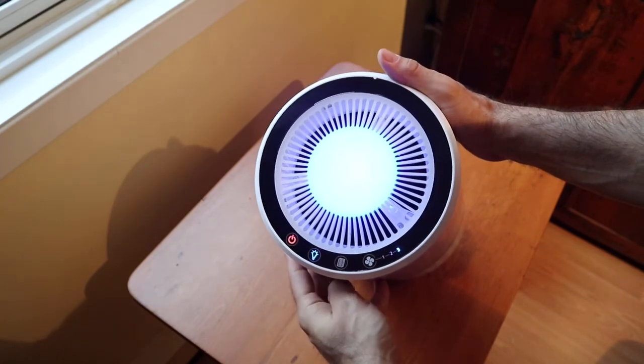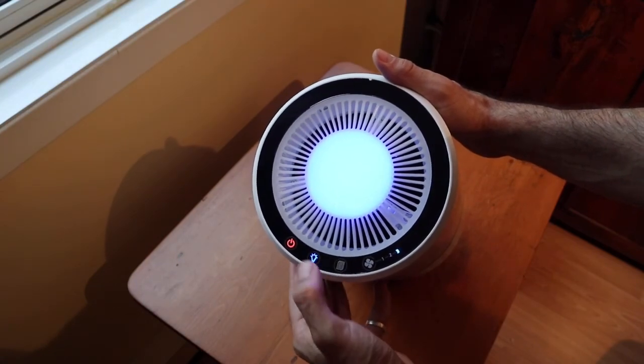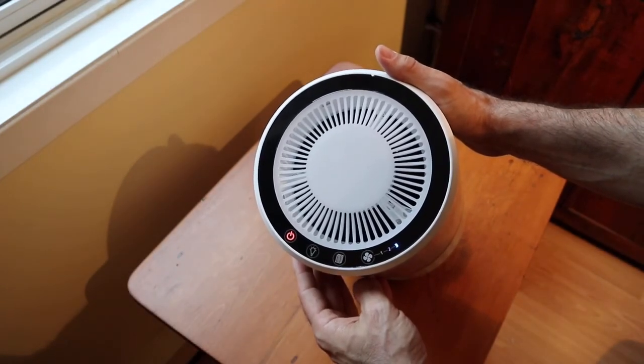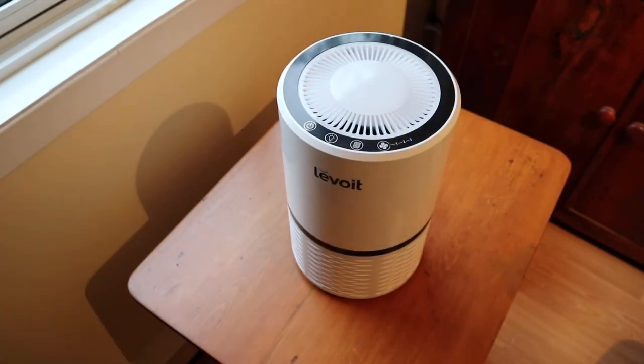There's a nice glowing blue night light with adjustable intensities if you need a bit of light in the room. And there's also a light that'll indicate when it's time to change the filter. Pretty straightforward to set up, simple to operate. A 10 by 10 bedroom is a piece of cake. It'll even work in a small living room, but it'll have to work longer to achieve the same effectiveness.